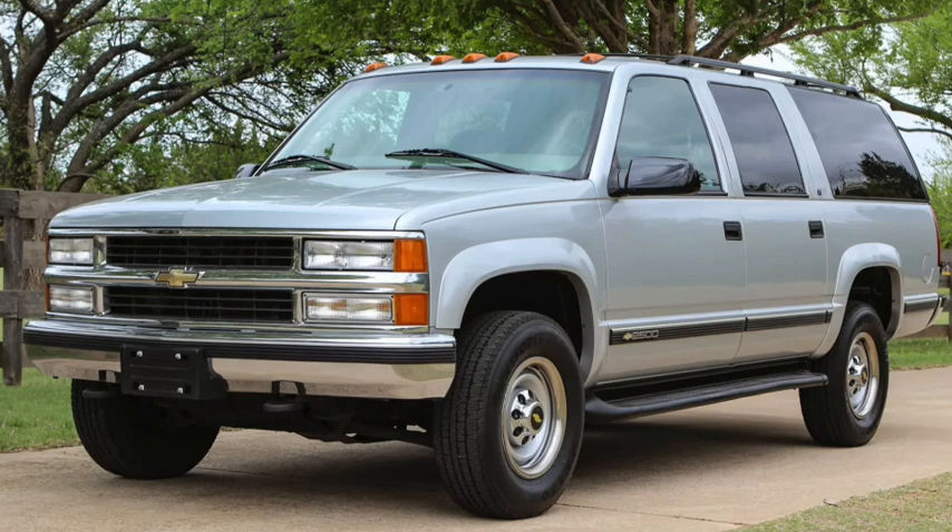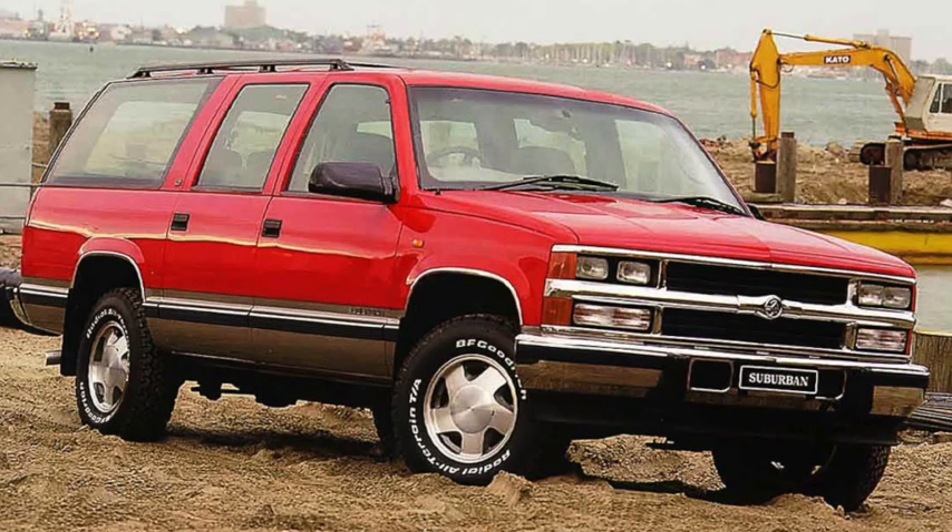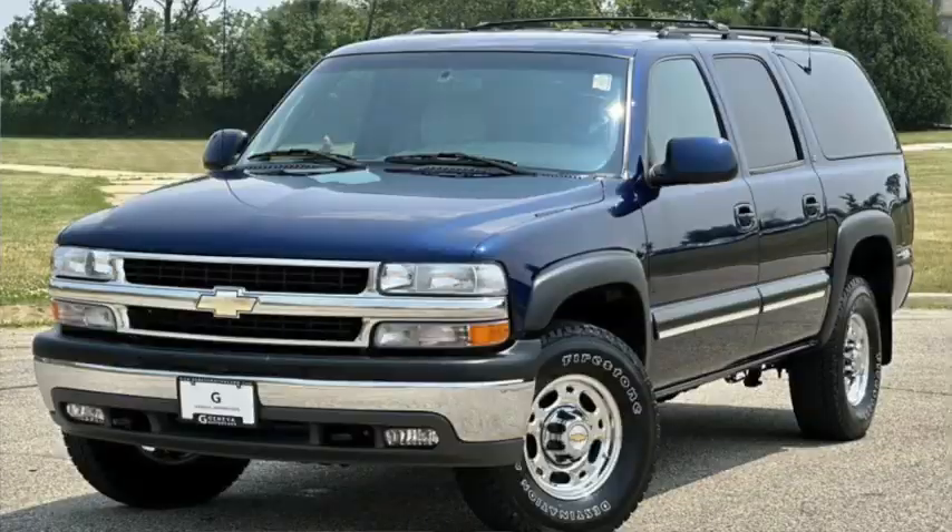Within a few years, new Vortec heads would improve V8 performance, and starting in 1998, the Suburban would make an appearance as a Holden, but it only lasted for a few years.